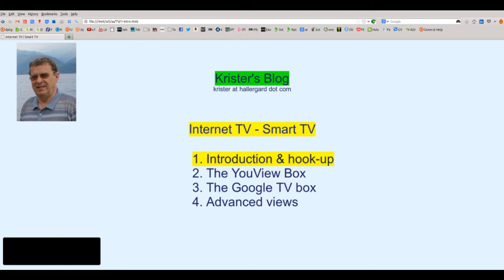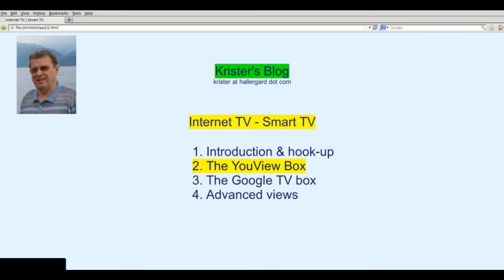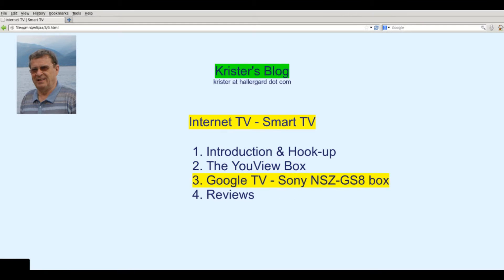Welcome everybody. I'm Chris from Helga.com. This is a series in four parts about Internet television, smart television. Part one is a short introduction. Part two is about the uViewBox — a personal video recorder which connects to the Internet. Part three is a first look at Google TV as a set-up box, the brand new Sony Internet player. And in part four we will compare the two boxes and also compare with full-size smart TVs. I hope you will enjoy this.